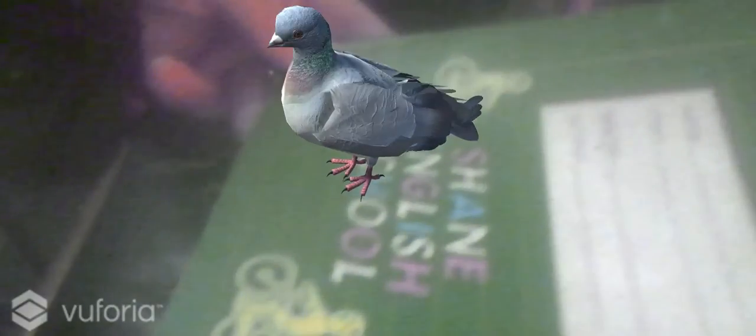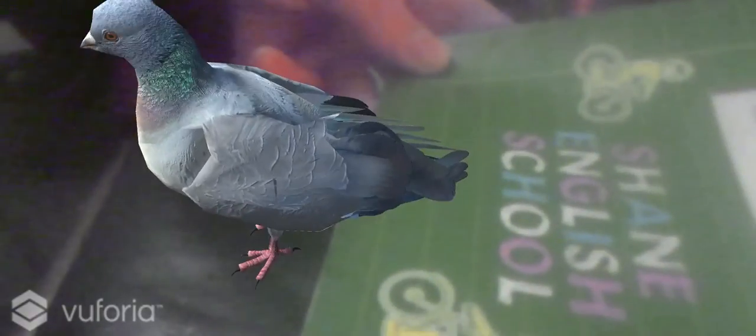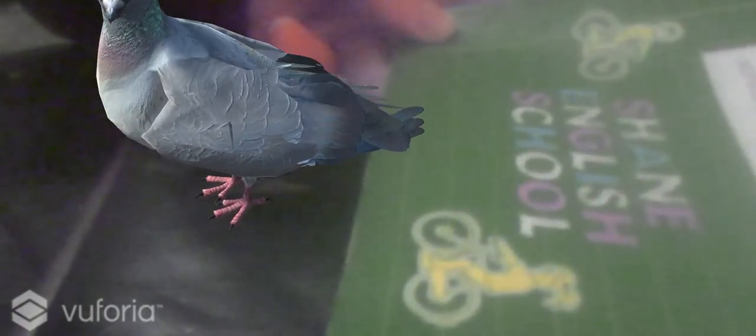An augmented pigeon. It's hard to move things around when you're looking at the screen and not the actual camera. But look at that — making him peck, making him move. So there you go. No doubt there will be a lot more videos on this because I'm pretty excited by it. I just thought I'd get that one up because it's the first thing I actually got working. And the Vuforia SDK is wonderful. Thanks very much for watching.